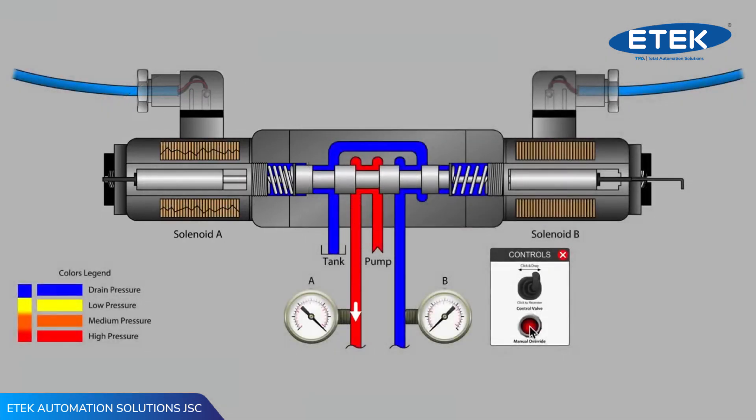The internal coil wire is now broken. That's a few of the basic functions of solenoids on hydraulic directional valves. Thanks for watching!